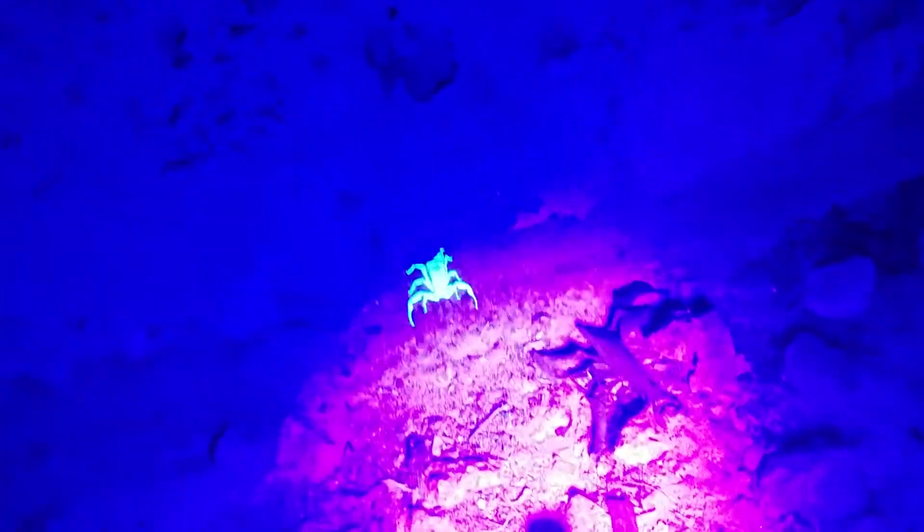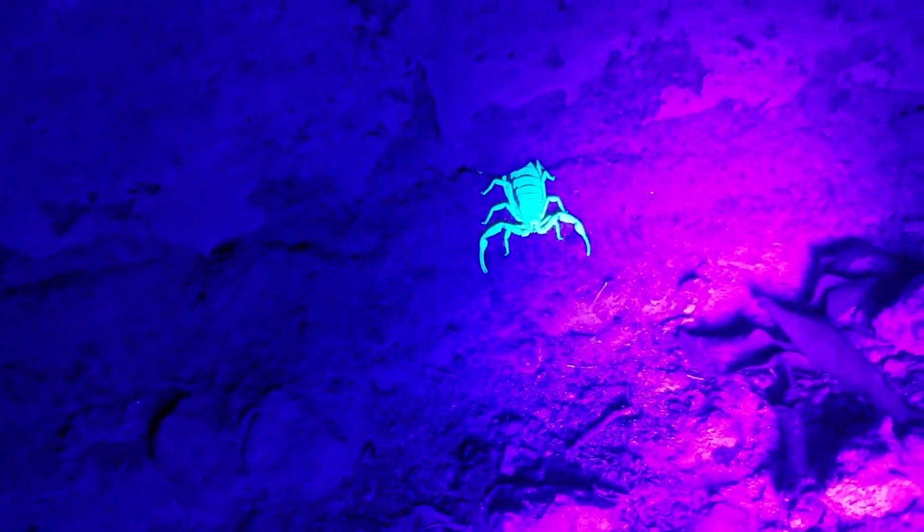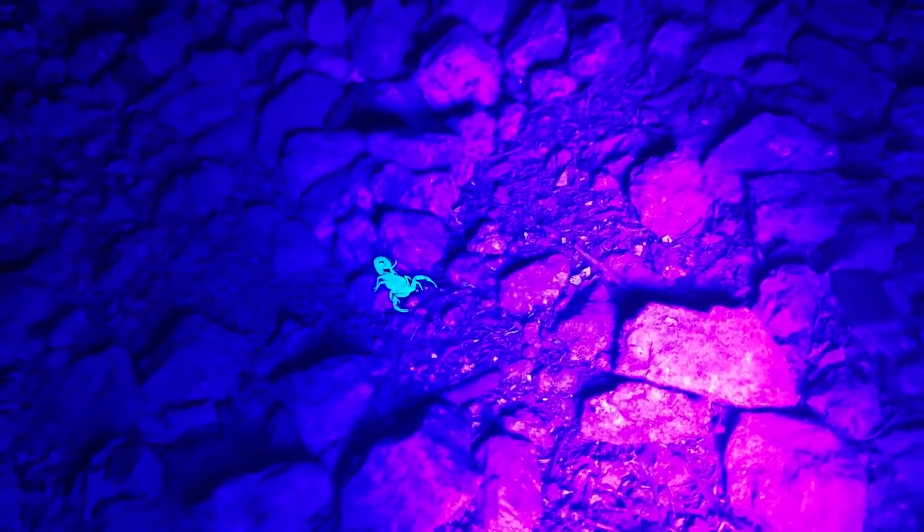If you were wondering if black lights actually find scorpions, check this out. There's what I think is the mama, and over here is a baby.